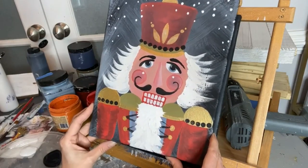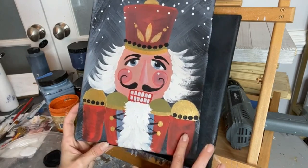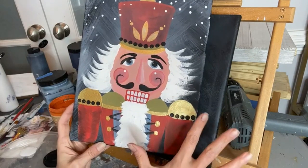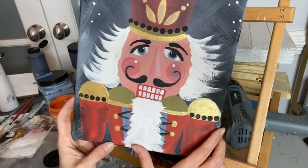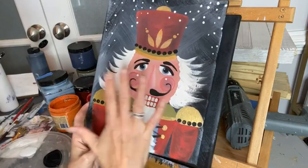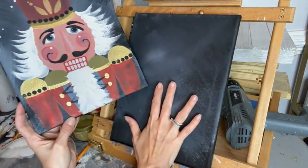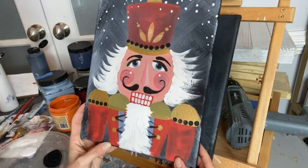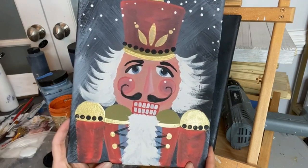I painted one yesterday — I grabbed some inspo from Pinterest. He could really be any color; you can make this red, pink, or do a vintage look by changing up the colors. You can see the shine — I used some Gold Digger Moonshine Metallics. Today I'm going to show you a very simple way to paint this cute little nutcracker, keeping the camera up close so you get a front row seat.